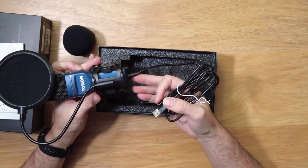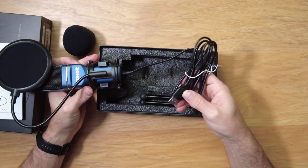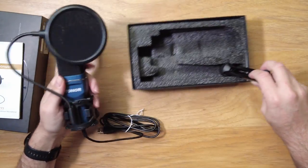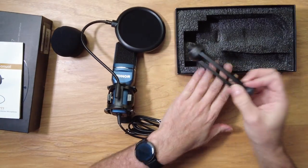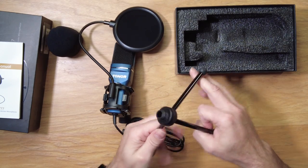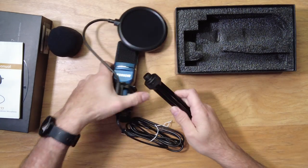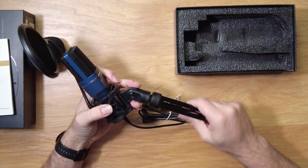It has a built-in USB cable — this is not detachable. It also comes with a nice little tripod stand for your desk. The feet just open up like that, and it screws into this part of the stand.